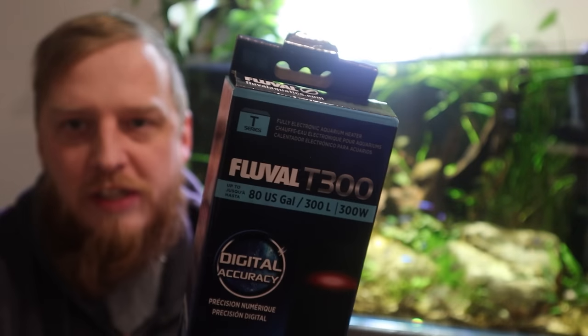I ordered two. Ordered one for my upstairs quarantine tank, which is like a little 30 litre. Ordered one for the cube tank over there, which is a big 300 litre cube. And those heaters from Fluval are the T-Series.